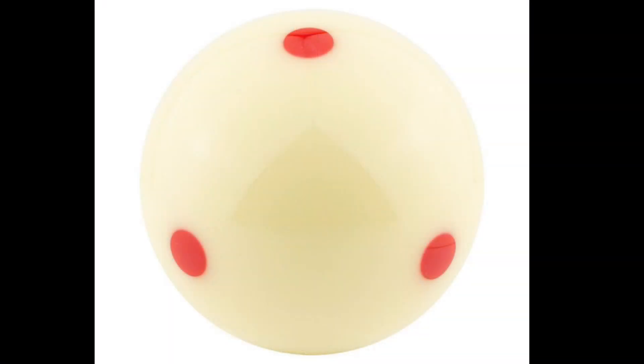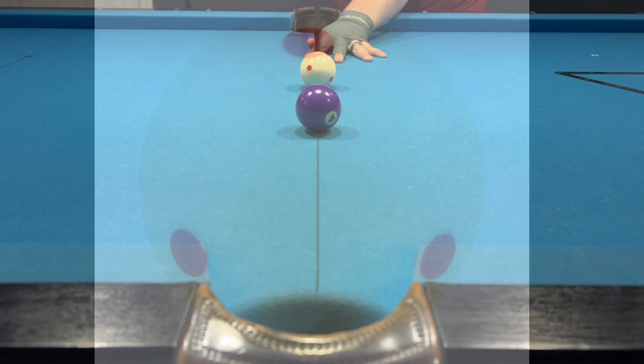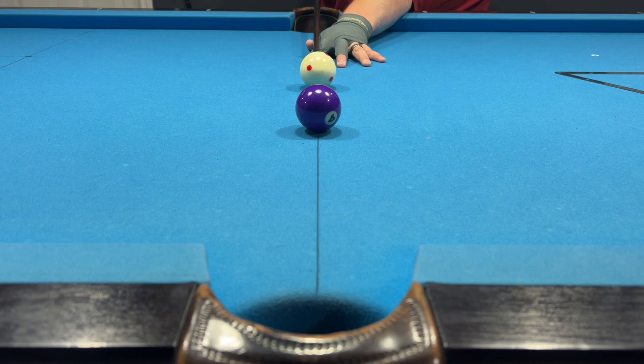I highly recommend getting a spotted cue ball because it is easy to see how you are hitting the cue ball and if you're making any errors, especially if you are putting unintended spin on the ball.